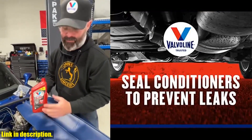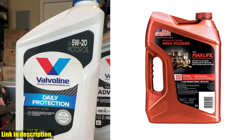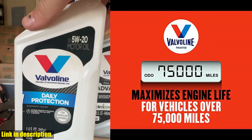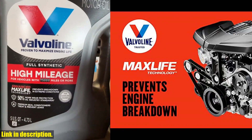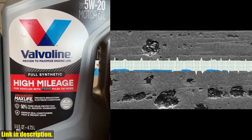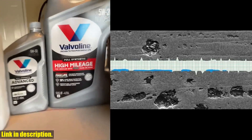Say goodbye to messy oil leaks and hello to a cleaner engine. Valvoline High Mileage with MaxLife Technology has added detergents that work to reduce sludge, deposits, corrosion, and rust, keeping your motor clean on the inside. The enhanced friction performance helps maximize power with advanced friction-fighting agents, giving you that extra boost when you need it. This product meets or exceeds all requirements of ILSAC GF-6A, API SP, API SN with SN+, and API SN, ensuring top-notch quality for your engine. It's American-made and formulated to maximize your engine's life and improve its performance. Click the link in the description and get your hands on Valvoline High Mileage with MaxLife Technology SAE 5W-30 Synthetic Blend Motor Oil today.